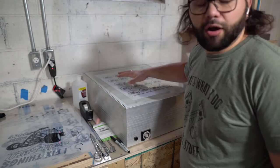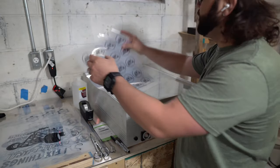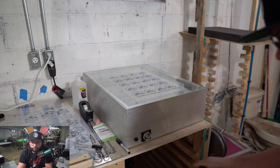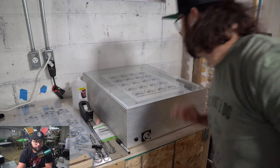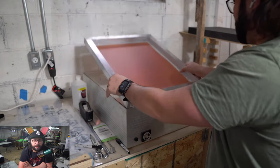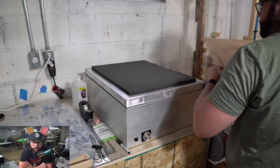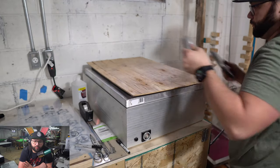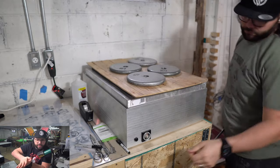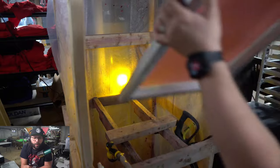First things first, we're going to get the screen burnt — meaning we're going to take our transparency and expose our screen so we can wash out the stencil. I'm grabbing the screen and laying it on top of the light box. Once it's on the light box, we add some foam and wood, then weights on top. This ensures good compression, squeezing the screen against the transparency to prevent any light bleed and create a sharp, crisp stencil.